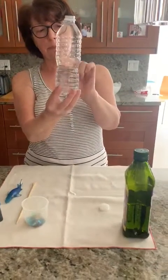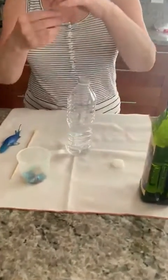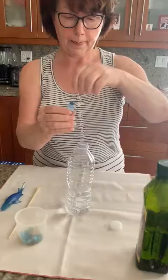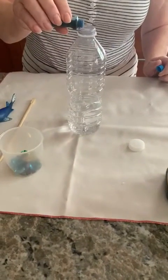I pour the water a little bit less than half. Now I'm going to put some food coloring — I'm putting blue.